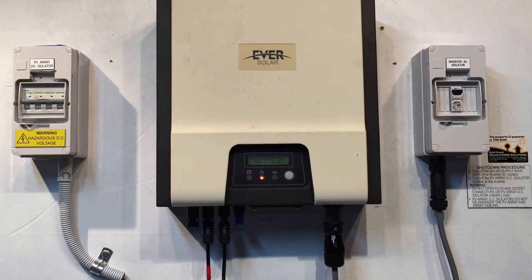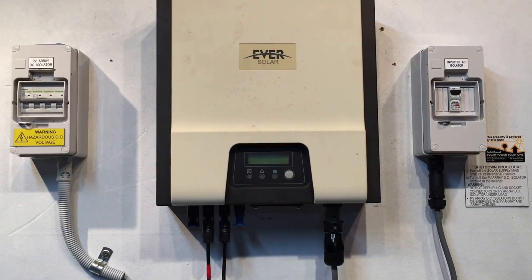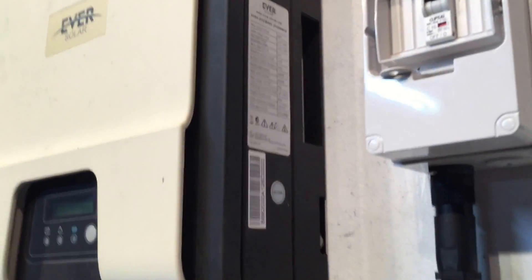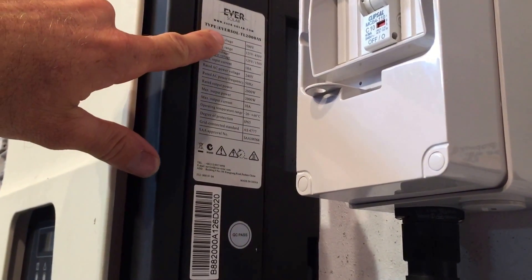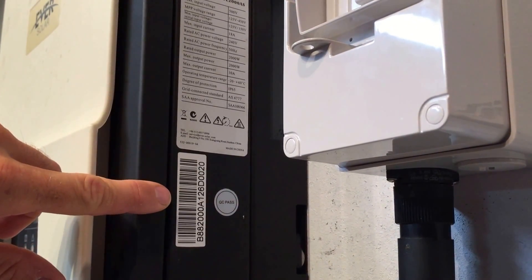If you're intending to make a warranty claim with Ever Solar, there are a couple of things you'll need. As mentioned, we'll need proof of purchase showing when it was originally installed, the model number of the inverter — which you can find on the side. This one here is an Ever Solar TL2000AS — and we'll also need the serial number, which can be found just below that.